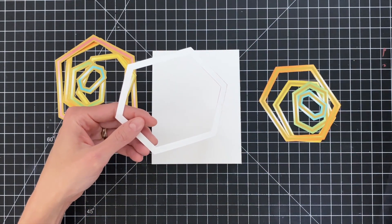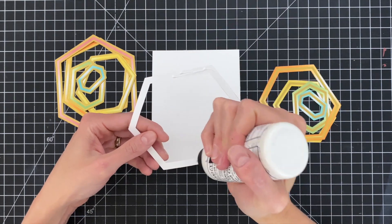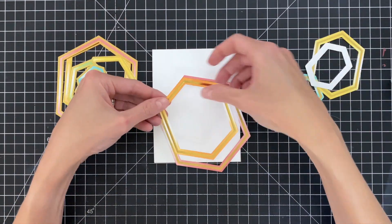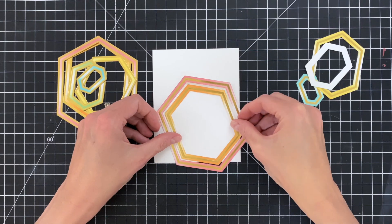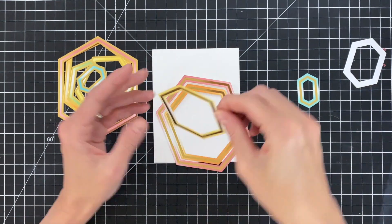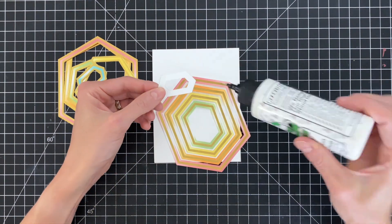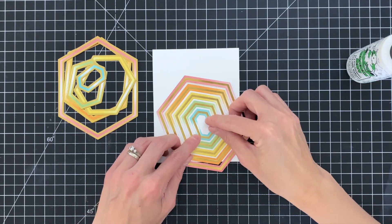I chose to start with the more white cardstock frames — the ones with less gold foiling — and I'm going to add glue to about the bottom two thirds of each hexagon, leaving the top third unglued. I'm going to nest all of these frames one inside the other — the red, orange, yellow, and green ones each get glue on the bottom two thirds. For the final blue one I'm going to add adhesive completely to the back side because you can't really reach it to lift it up and make the pattern.